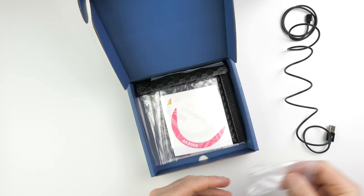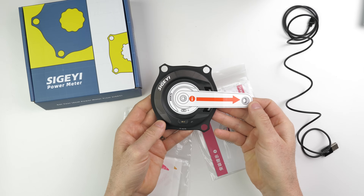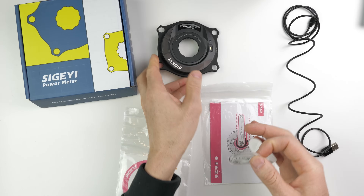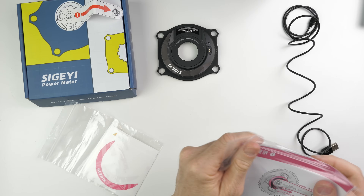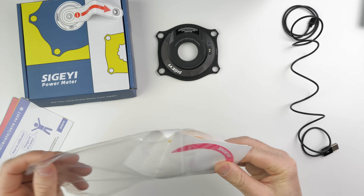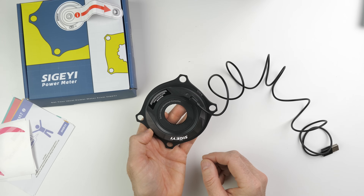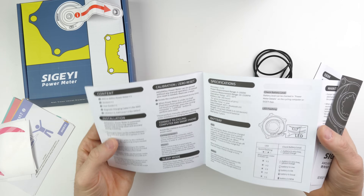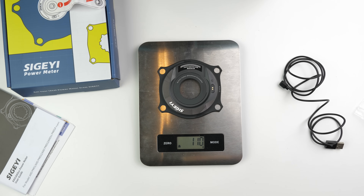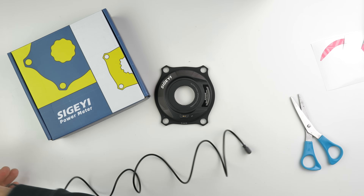Into the unboxing: we have the USB charge cable, some decals, and the manuals. Taking a closer look at the spider — it tells you which way to install the crank arm. None of the decal colors matched my bike, so I'll be sticking with the black. The charge cable clips in just like that. On the scale: 110 grams for the LDU 4-bolt 110 BCD. I'll never be using the pink decal, so I put it to good use labeling the USB cable.